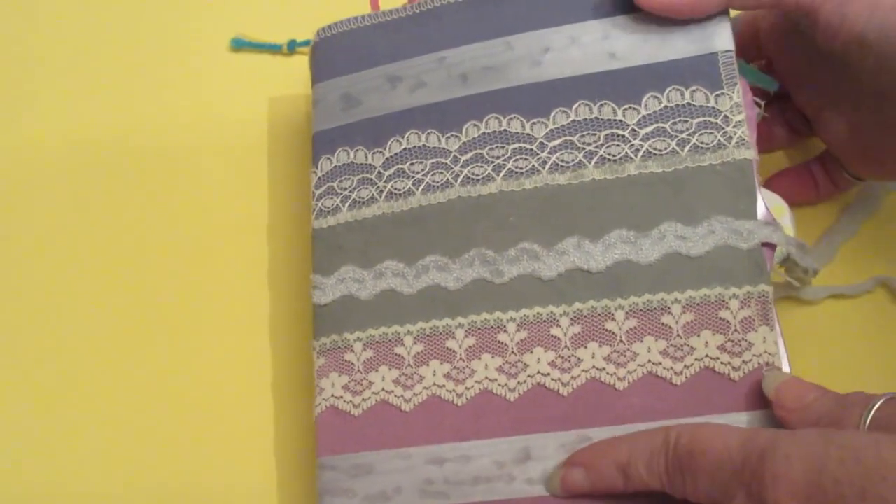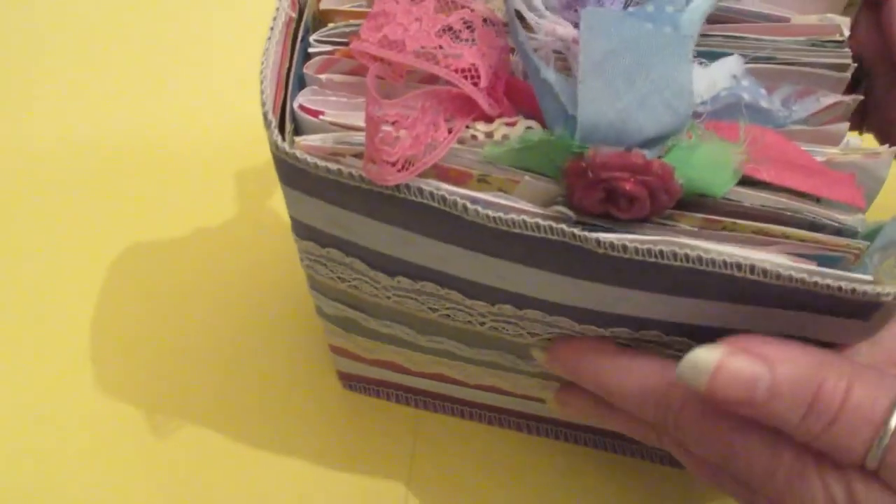Hello again. This is Mamanita. I wanted to show you one of my rather chunky junk journals.